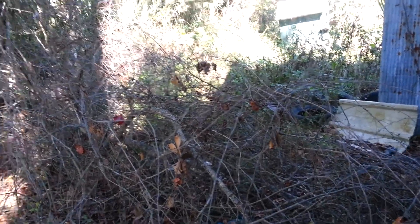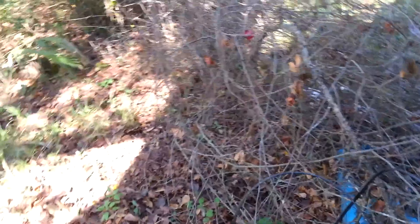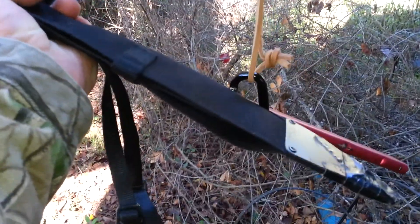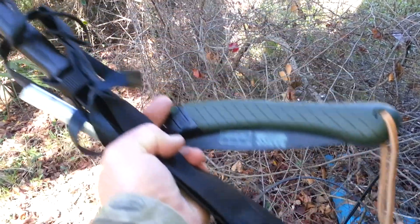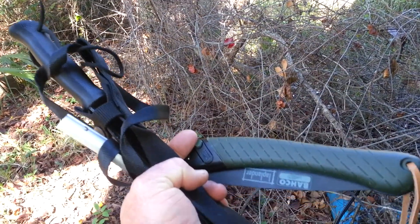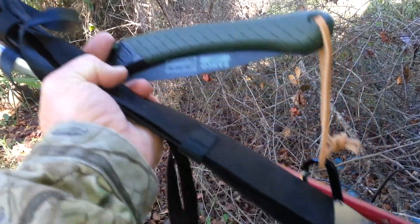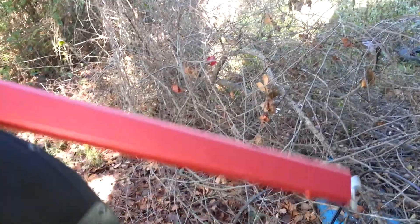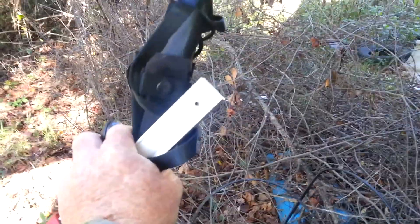What I brought with me today to use — I want to play with the Laplander some more. The black thing there is my Cold Steel Magnum Kukri machete. And then there's the Sven saw — or the Espen saw, whatever you want to call it. There's the other end of it.